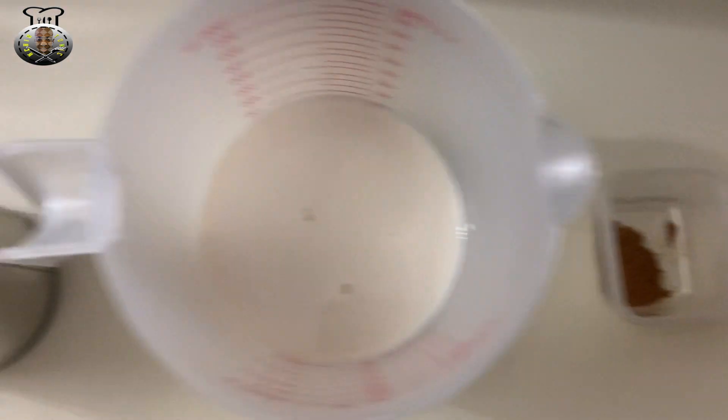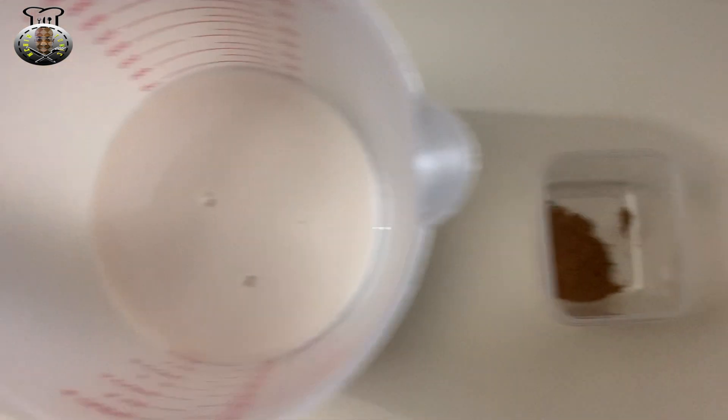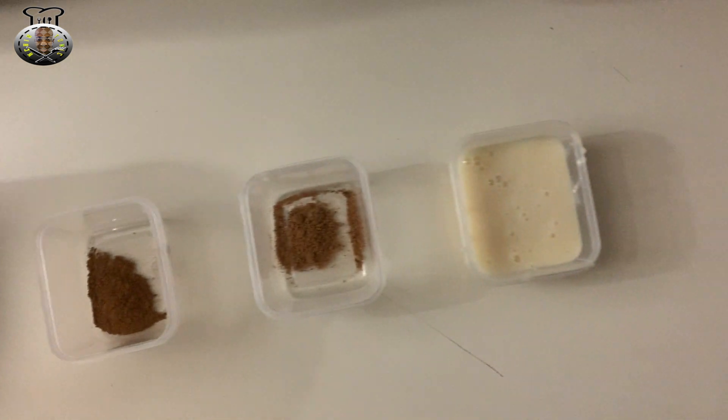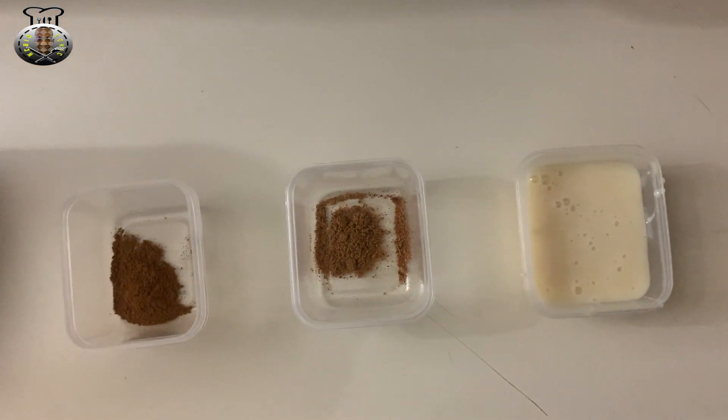What we're going to do is add all of these goodies to our blender and blend it all up. So let's switch over to the blender where we're going to start adding these ingredients to blend it and make this punch.